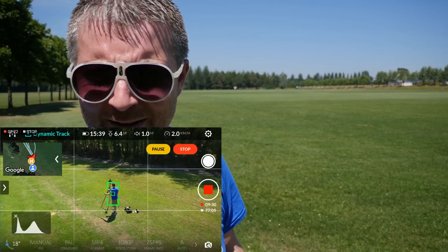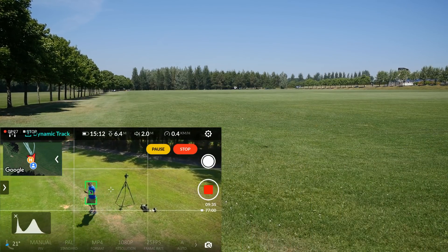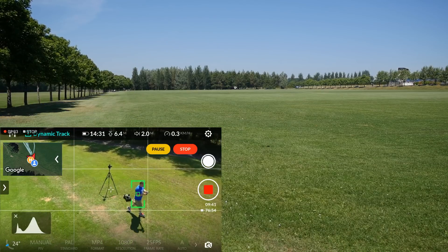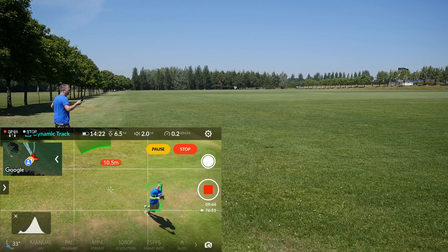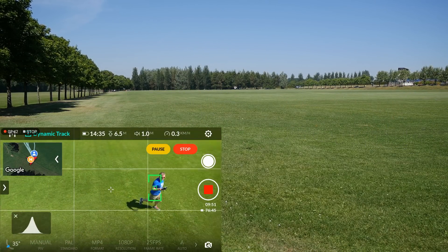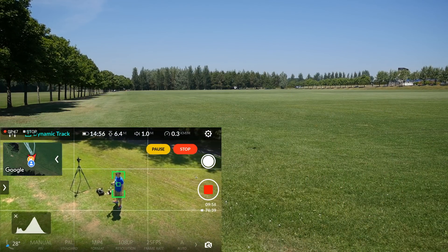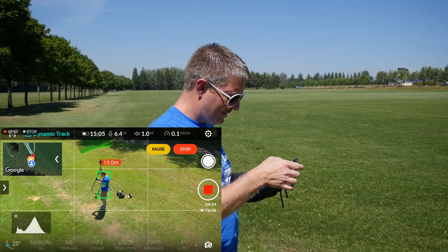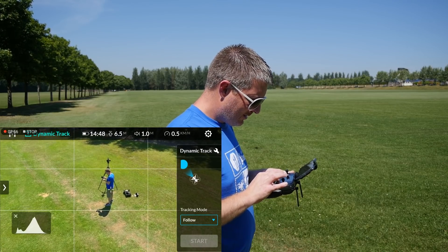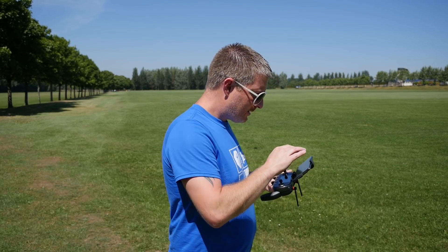There we go guys. Dynamic track - that followed me, no problems there. Pause that. Good stop. Hammer mode, stop the forwarding.